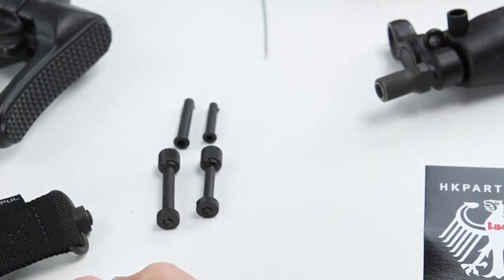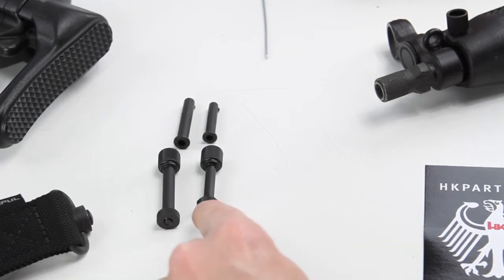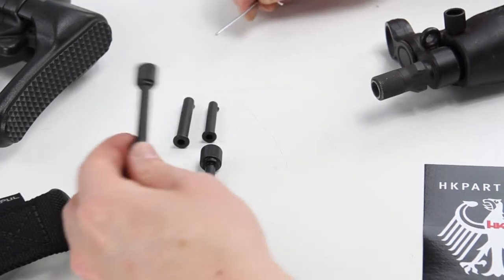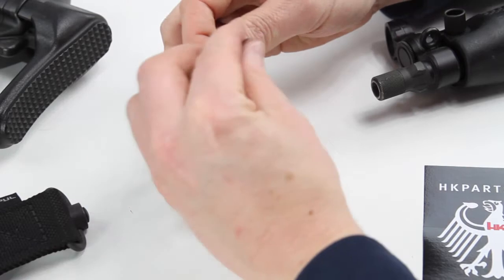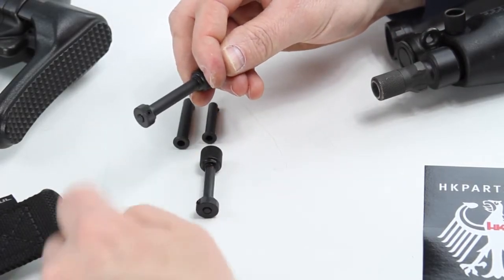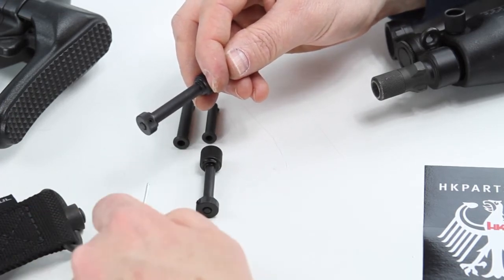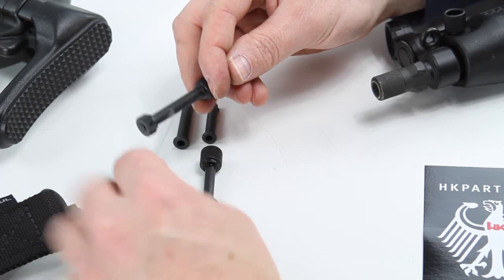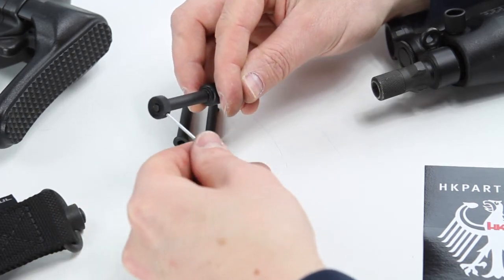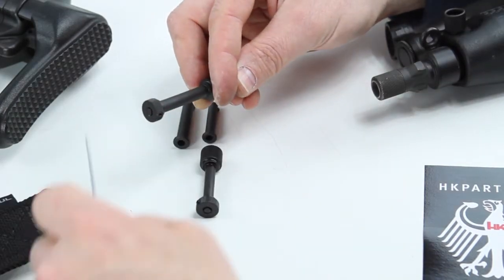We're excited to offer these. They are found at hkparts.net, made out of CNC machined stainless steel, and built for a lifetime of use. They've got a locking feature on the back of the locking nut that screws down so the locking nut doesn't come loose — which was an issue with HK's ambi sling pins, where they would eventually just fall off and get lost. We've made a locking nut with a locking feature so these don't back off and fall off.